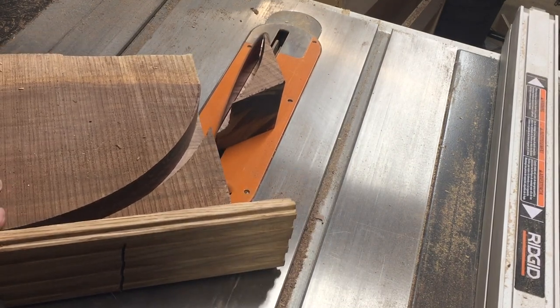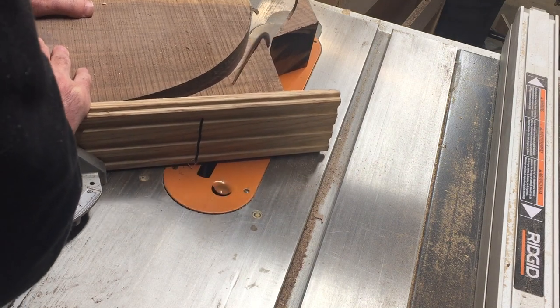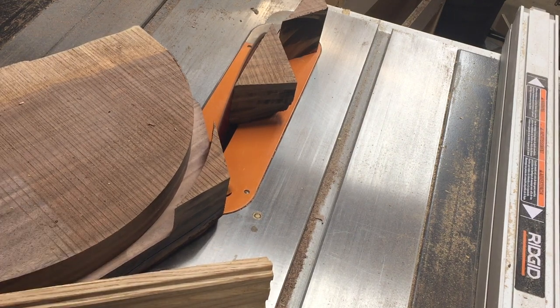So I'm going to knock off another corner piece. I'm trying to get as close to that circle as I can using the table saw. I love using the table saw — it's dangerous, but it does work well.